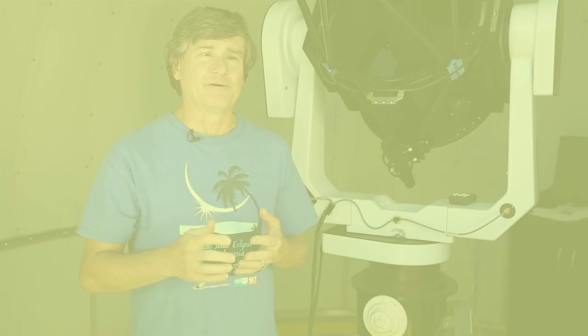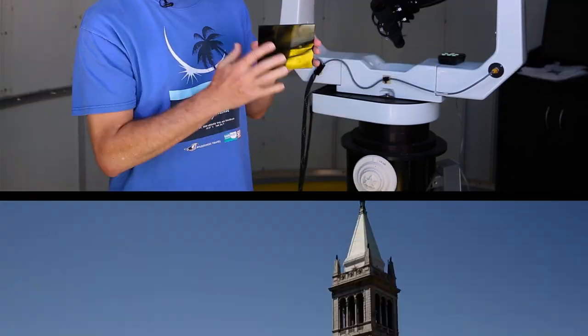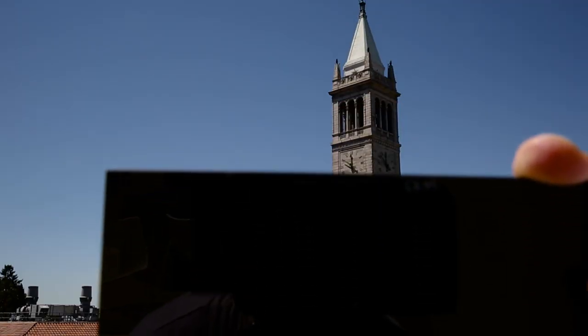Fortunately, there are several inexpensive and simple methods with which to view the partial phases of an eclipse. One is to use shade 14 welder's glass. This is a very dense filter that just completely blocks out the sun except for one part in 100,000.